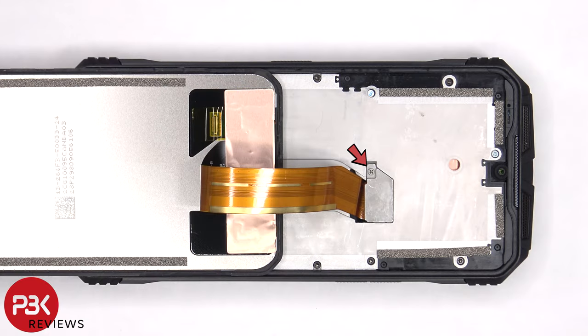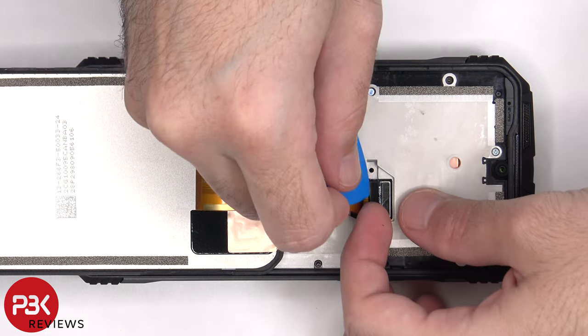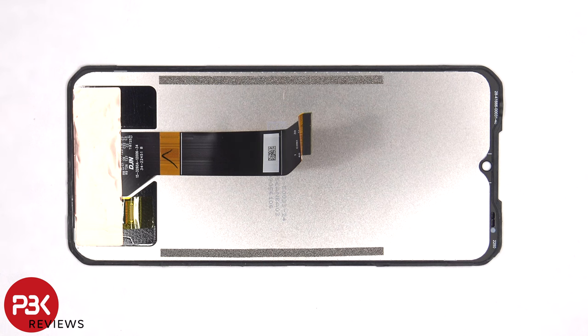There's a single Phillips screw holding on the cover which covers the connector for the screen. Once that's removed the flex cable for the screen can be disconnected from the main board. Here's a better look at the back of the screen.